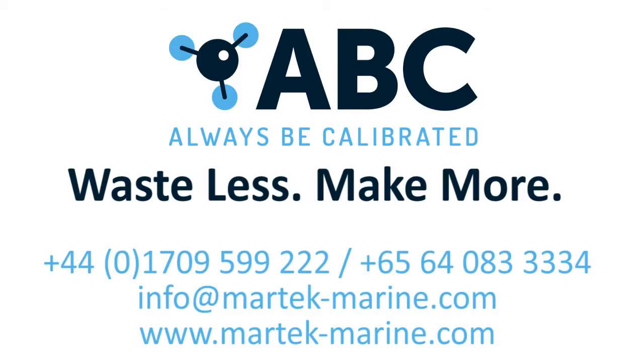Are you ready to waste less and make more with the ABC Self Calibration Solution? Don't get left behind — contact us today to find out more.